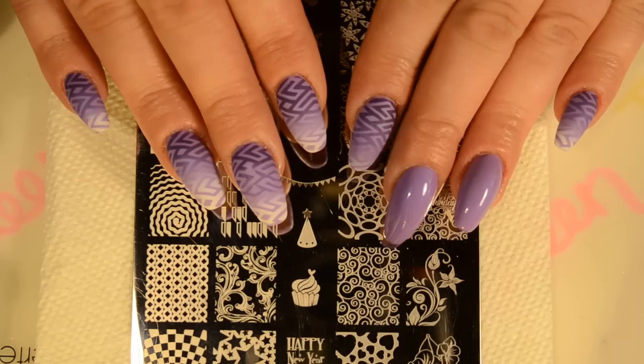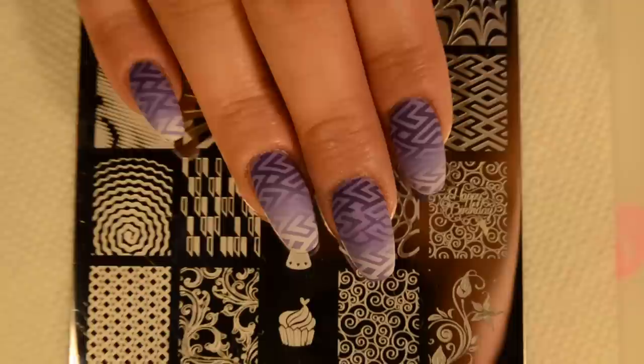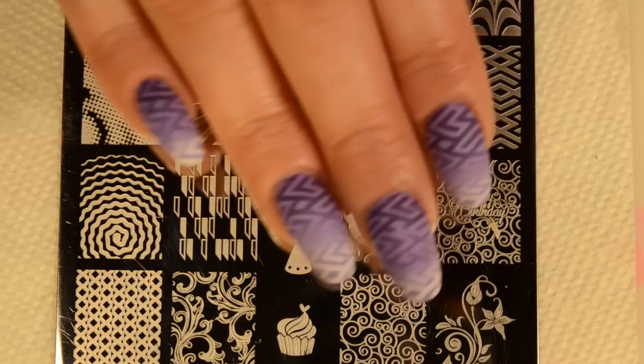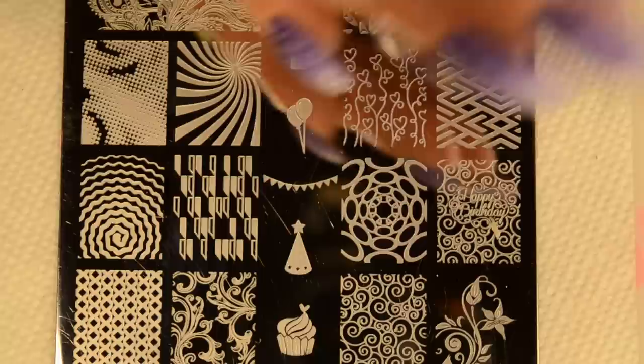Hi guys, I'm back with another video and today I'm doing the next mani for my Throwback Thursday series. As you can see, this is the mani I'm going to be demoing for you guys today. I originally wore this in my Queen Love Box set review and a lot of you guys really liked it and were requesting a tutorial, so I'm doing that for you today.